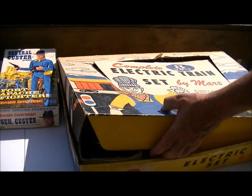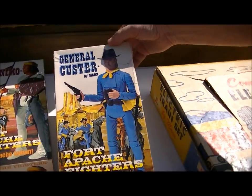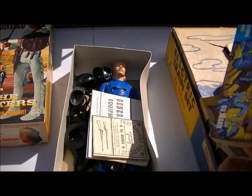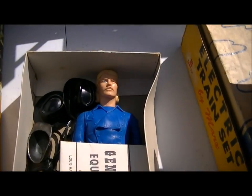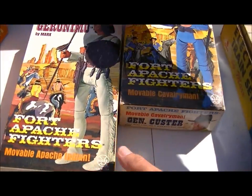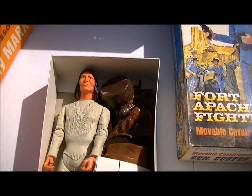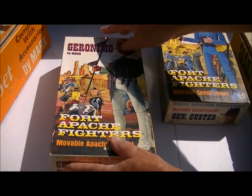I'll have a few Johnny West pieces — just General Custer in the box and Geronimo. Can't have enough Johnny West. I'll have a few more pieces up there but they're nice and clean with nice boxes.